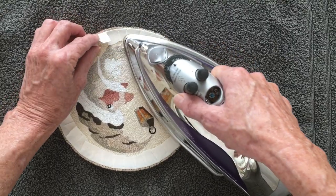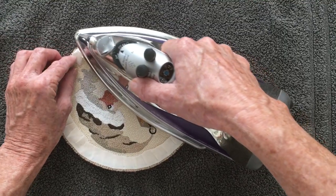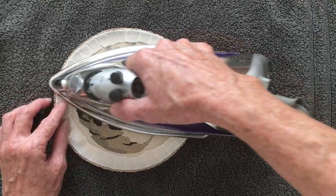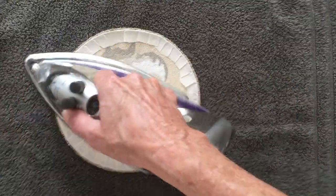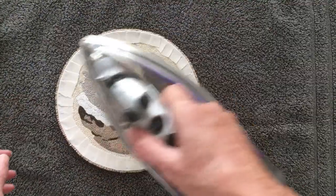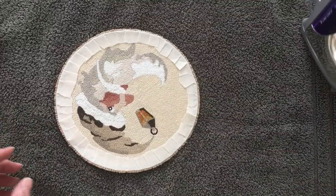This pattern is called a Christmas Moon and it's available in my Etsy shop — it's a three-strand punch using DMC. Alrighty, that's it — everything's pressed in nicely, and it'll make it much easier to put your wool backing on.